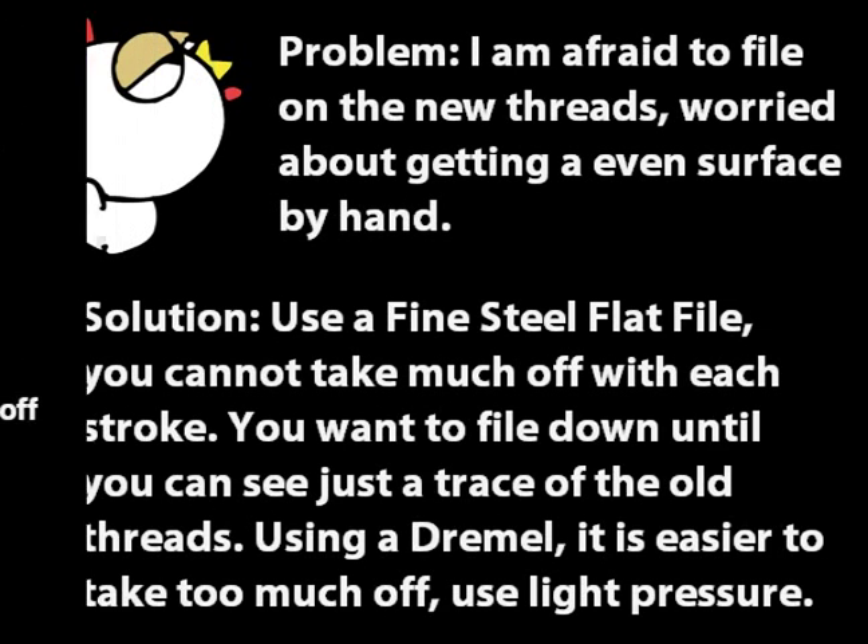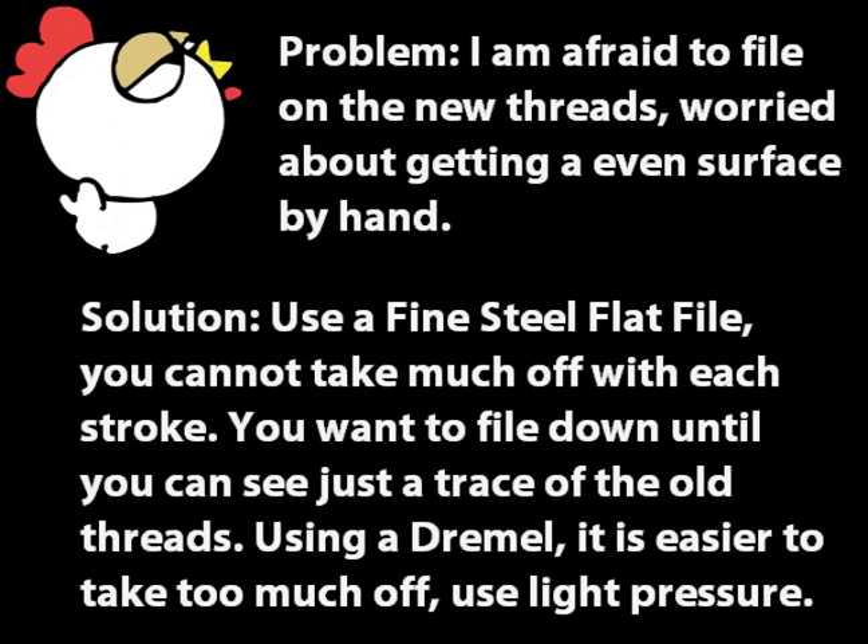You might be afraid to file on the threads, worried about getting an even surface doing it by hand. The solution is to use a fine flat steel file. You cannot take much off with each stroke — you want to file down until you can see just a trace of the old threads. Go slow; this part is easy but it just takes time. If you're using a dremel grinder, it's easy to take off too much, so use light pressure and check often, making sure you can still see a trace of the threads.